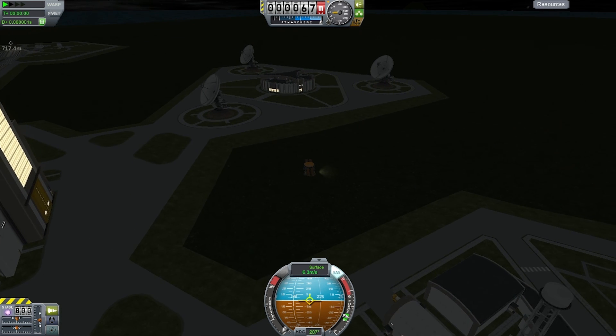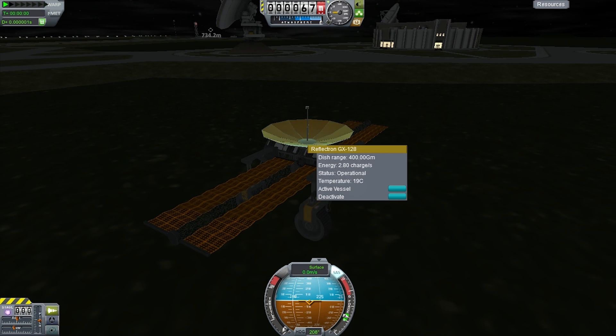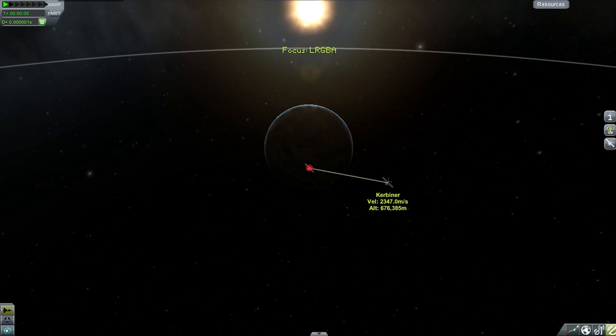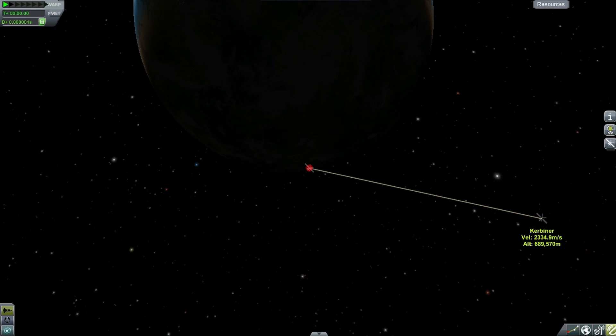Good god, this is already quite a long video! I've taken you through all the steps because I thought it might be instructional, but the actual mission to Eve will continue in the next video. Remember to subscribe so you can catch that when it's uploaded.